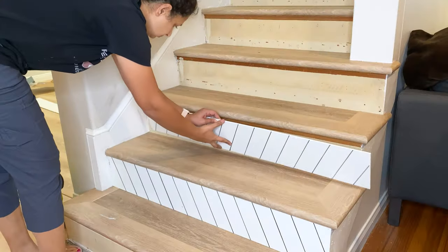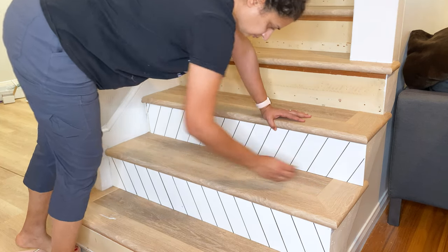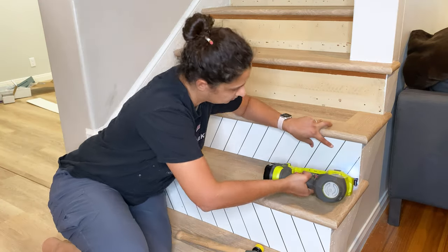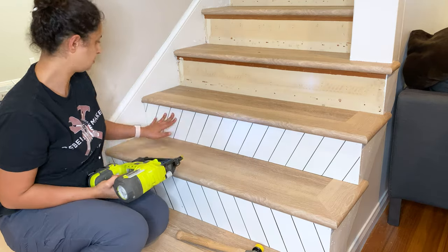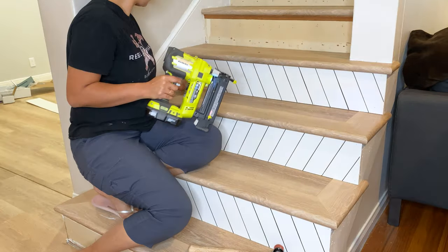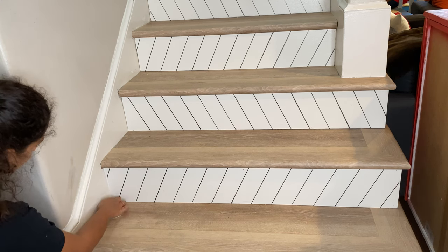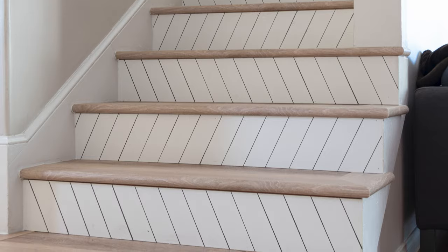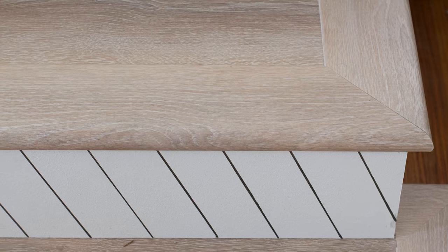Now it's time to install the stair risers. They are nice and snug so I did need to apply a tiny bit of pressure with a mallet to get them in. You could glue them using liquid nails, but I decided not to — I simply tacked them in place using finish nails so that if I ever want to change them out I can easily pull them off. Once they were all attached, I used some caulking on the edges to give them a nice seamless look. And that is it — that is the staircase. It has been a bit of a process getting here but I am very happy with how it turned out.